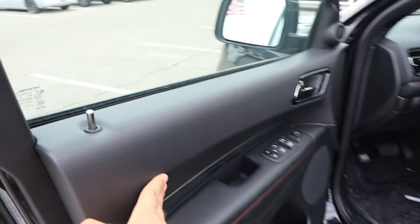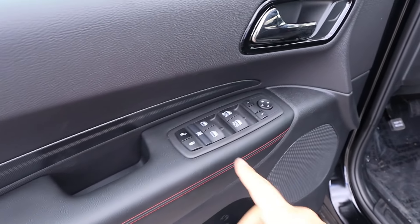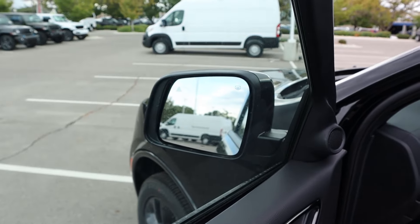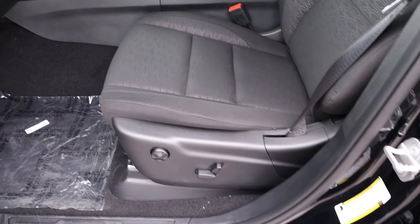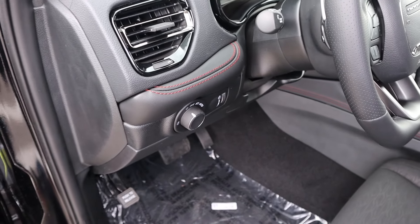Up front there's more soft touch trim. Down below we've got all our window controls — the front two are automatic — plus mirror adjustments. The mirrors have blind spot monitoring. The front seat has nice trim down the center with power adjustments on the side. Got soft touch trim down below and light controls right there as well.